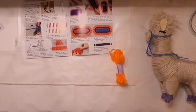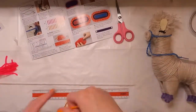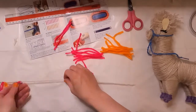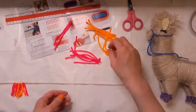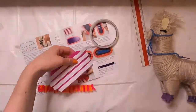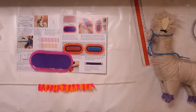Moving on to the next section, it's making the blanket for the llama. There's one really annoying typo here — it says to cut 13 four-inch pieces of pink yarn and 12 four-inch pieces of orange yarn, but in order to make the fringe you actually need to cut 25 of each.